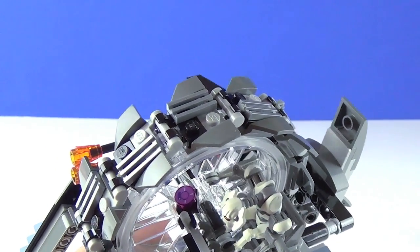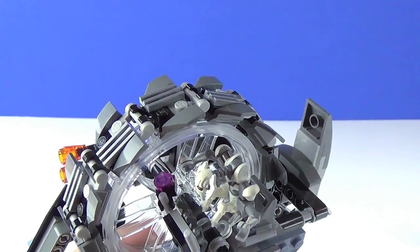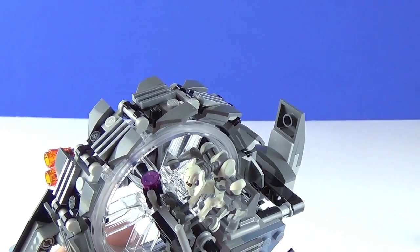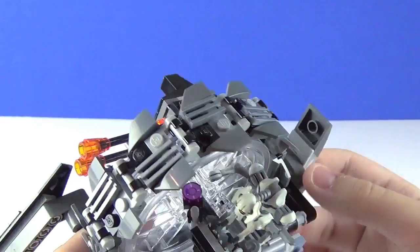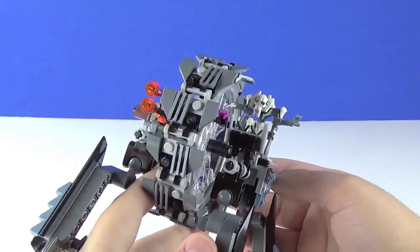I didn't even remember this control panel piece that Grievous had in the film until I saw the piece, and I was like, 'Oh yeah, I remember that!' That's super awesome how the LEGO group actually implemented that. Definitely one of the highlights of the set. It just goes to show how accurate this all is.